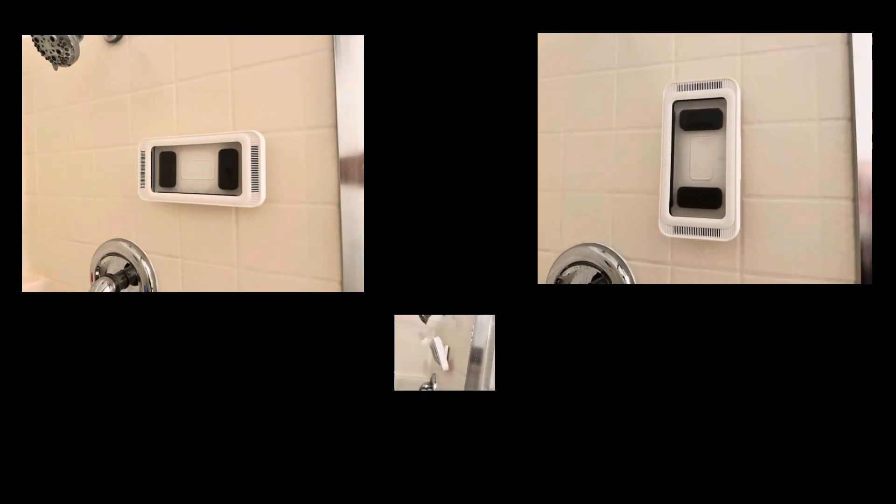This is the Tocchio Pro Shower Phone Holder — quickly, easily, and securely mount your phone in the shower.